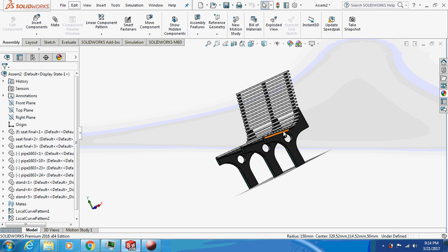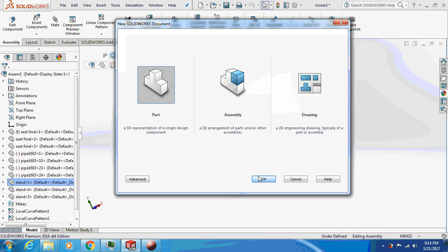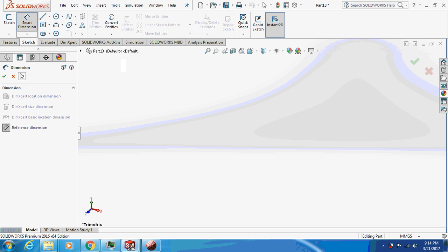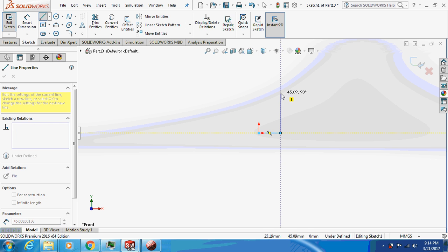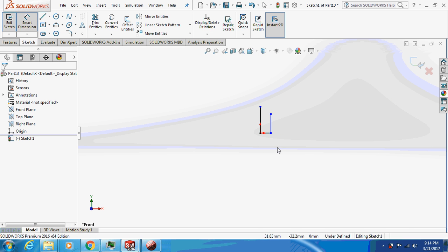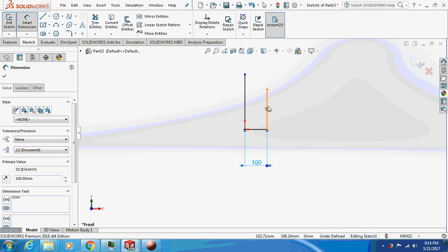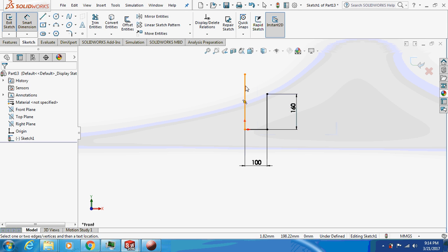Now we'll draw the stand part. Let's begin with a line. Let's dimension: the lower being 100 mm, this being 160 mm, and this being 250 mm.